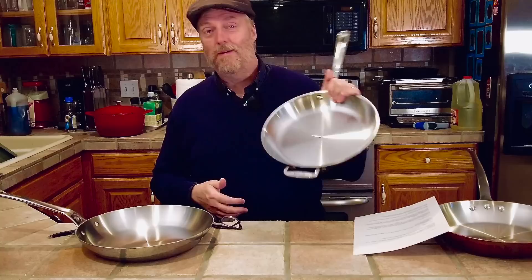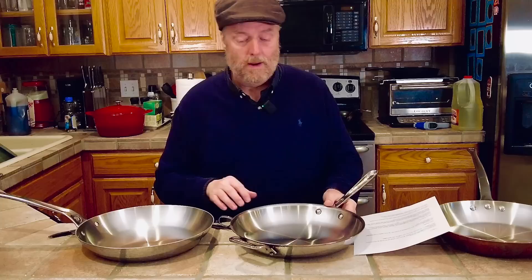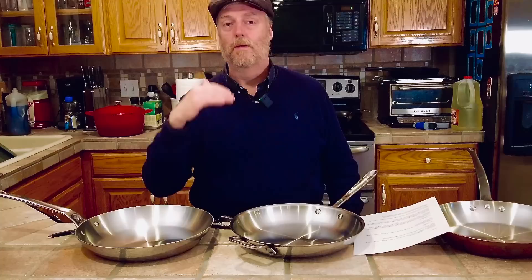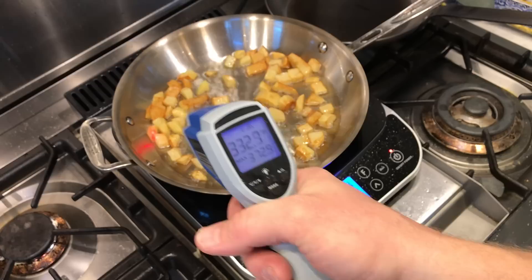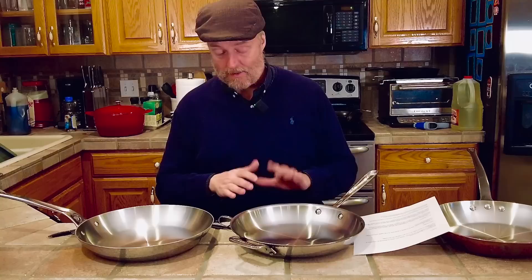I don't have time to do a big in-depth review here, but this is a fantastic frying pan — I've been using it heavily for a couple of years now. It's an All-Clad Copper Core. It has induction-capable stainless steel on the outside, a layer of aluminum, then a layer of copper, then one more aluminum layer, and then the stainless steel interior cooking surface. Fantastic pan — great, really even edge-to-edge heating performance.